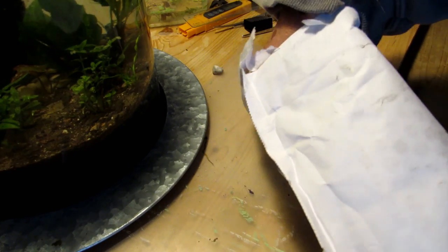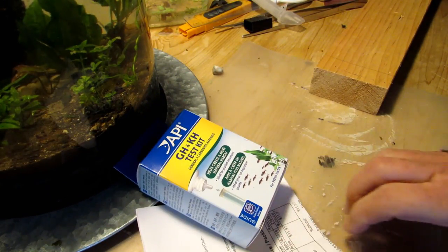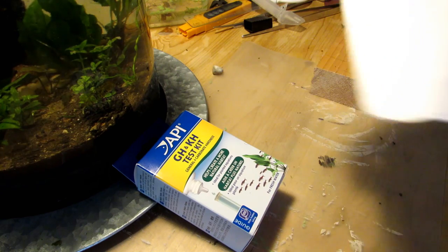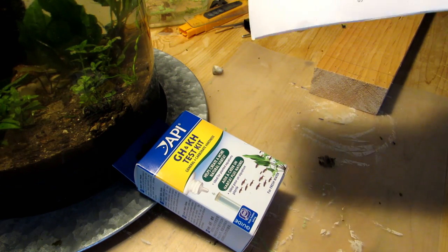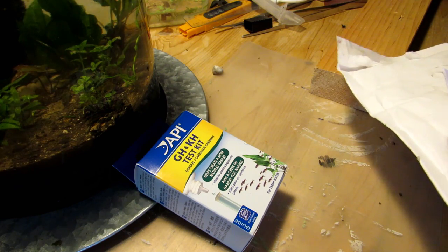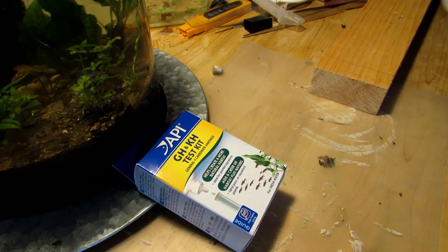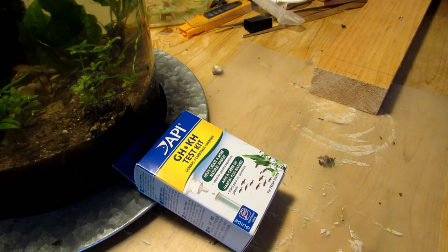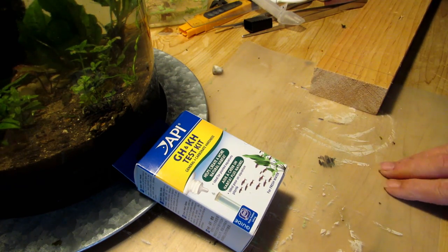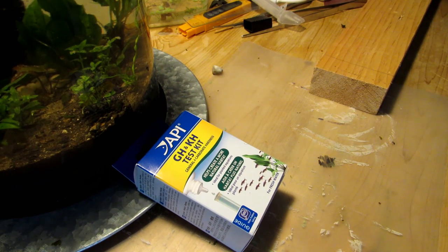GH and KH Test Kit. Once again, speedy shipping — really pleased. This is Reef Club in Ohio, my vendor. Real speedy shipping, and so we're going to do the dreaded water testing again. Let me get set up for that.